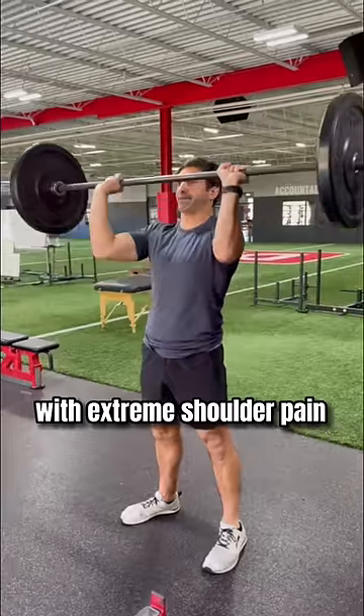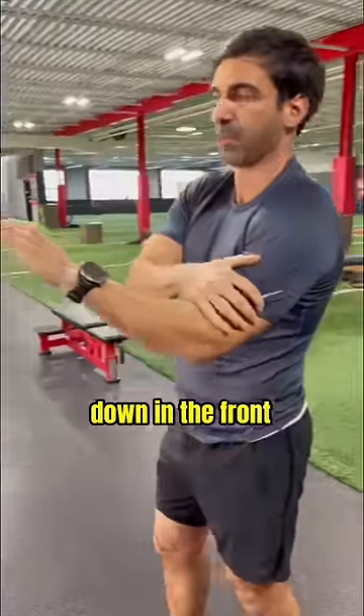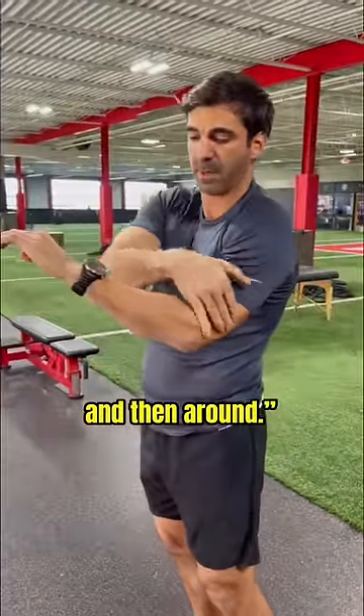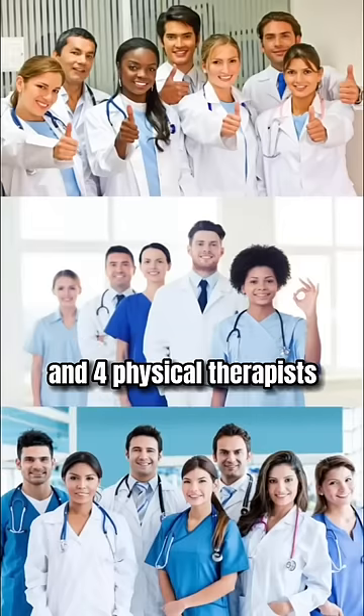Michael had been dealing with extreme shoulder pain for months when lifting — here and all the way down in the front into his bicep and around. He had seen 20 different doctors and four other physical therapists without a fix.